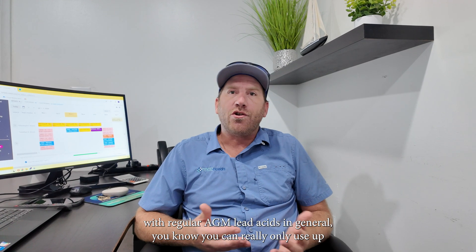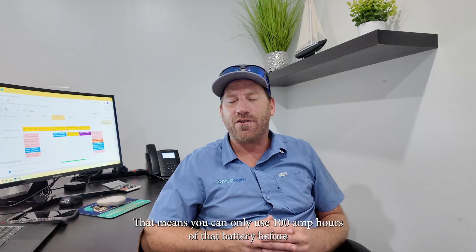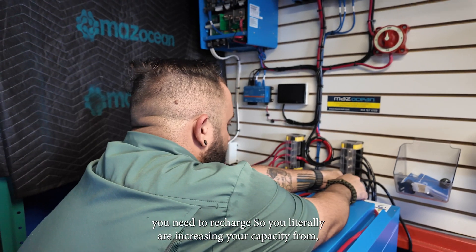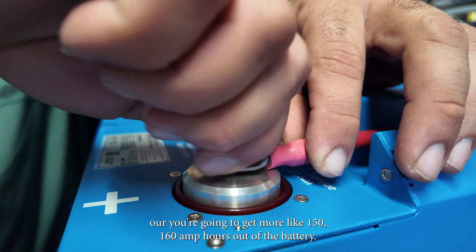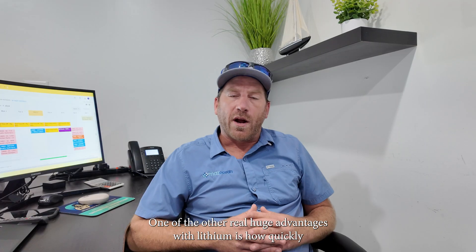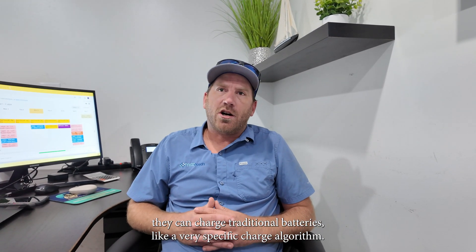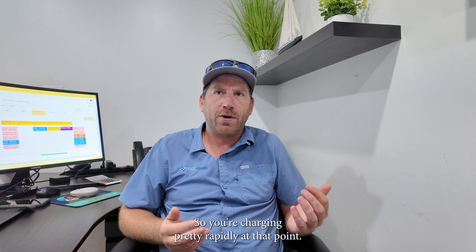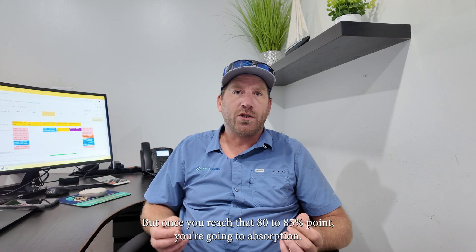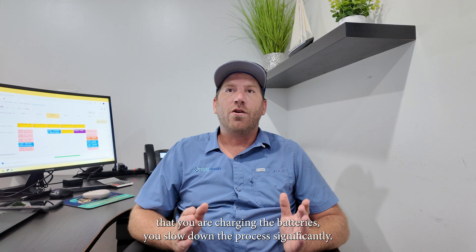With regular AGMs and lead acid batteries in general, you can really only use up to about 50% of the total battery's capacity. So on a 200 amp hour battery, you can only use 100 amp hours before you need to recharge. With lithium you're going to get more like 150 to 160 amp hours out of that same 200 amp hour battery. Another big advantage with lithium is how quickly they can charge. Traditional batteries like a very specific charge algorithm — you start in bulk, which goes up to around the 80 to 85% point, then you go into absorption, which really backs off the charging rate.